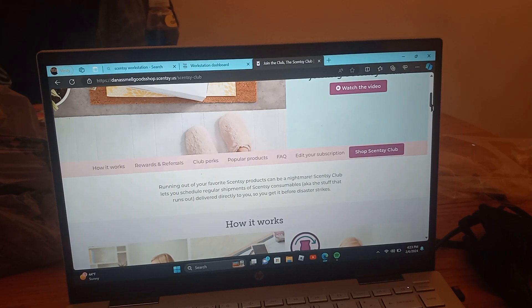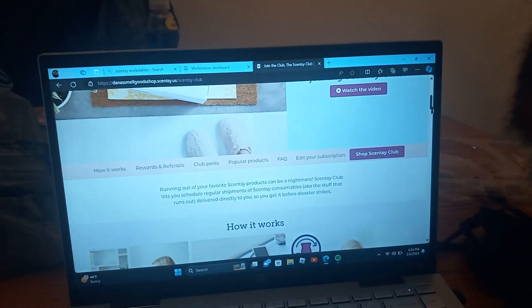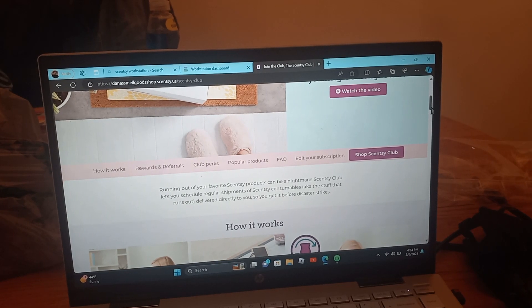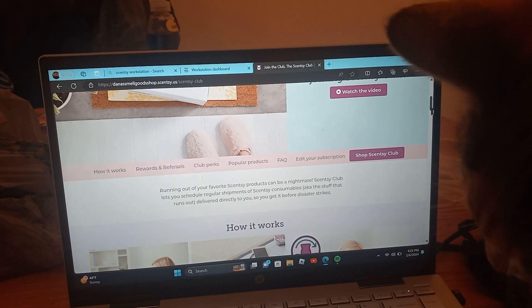Scentsy Club is where you can put your consumable products. If you put consumables — like the stuff you've run out of — into your Scentsy Club, then you can get it every one, two, or three months depending on when you want it shipped. That way you will not run out of the things that you need.